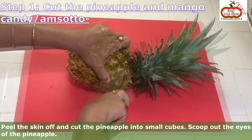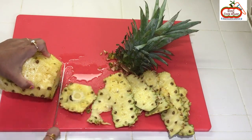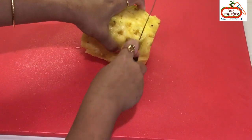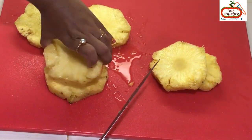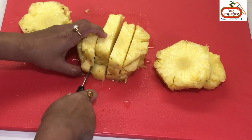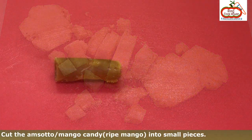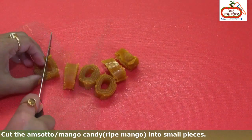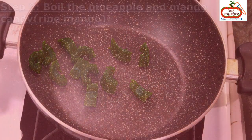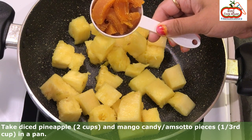Peel the skin off and cut the pineapple into small cubes. Cut the Amshoto, or mango candy made with ripe mango, into small pieces — the Amshoto is homemade; I have shared the link to the recipe below. Take diced pineapple about 2 cups and mango candy or Amshoto pieces about 1/3 cup in a pan.